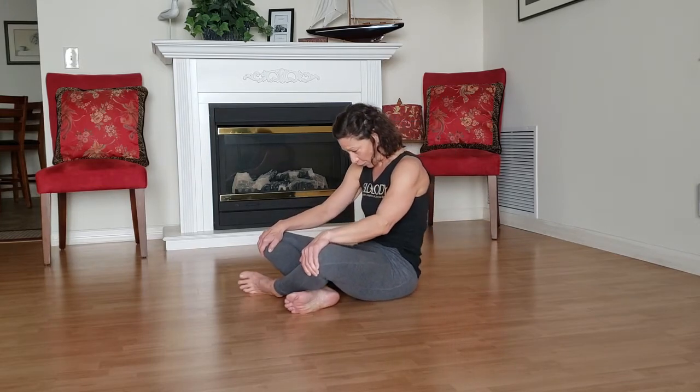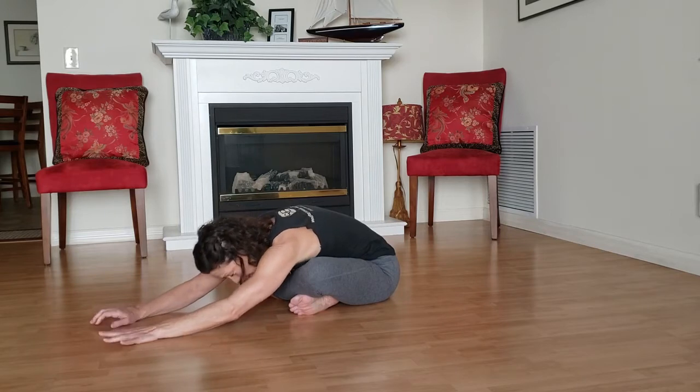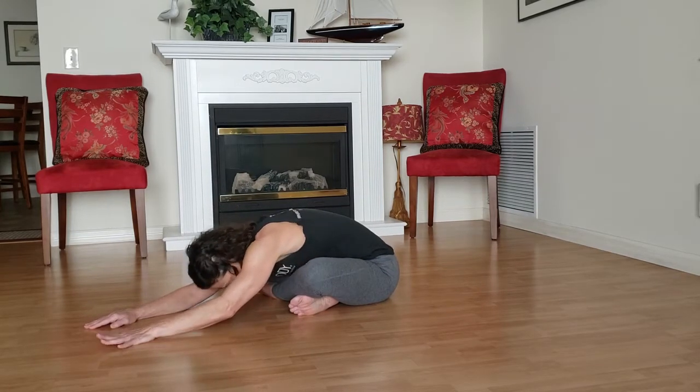Inhale pulls us all the way up to the top. And as we exhale, we'll just slide forward. So if you're thinking this isn't really hitting my shoulders — I just want to warm up your hips and back a little bit before we sit here for a few moments.